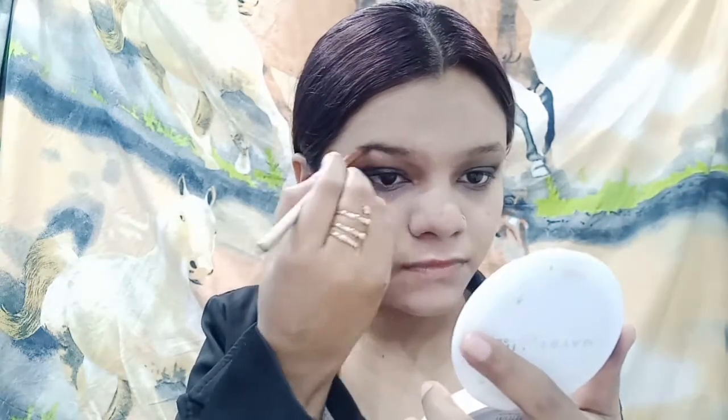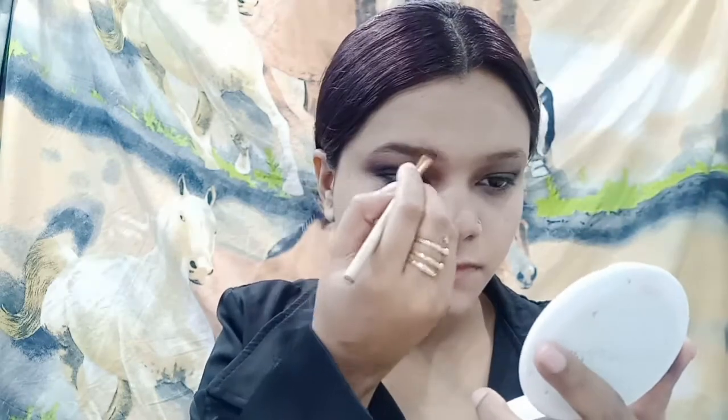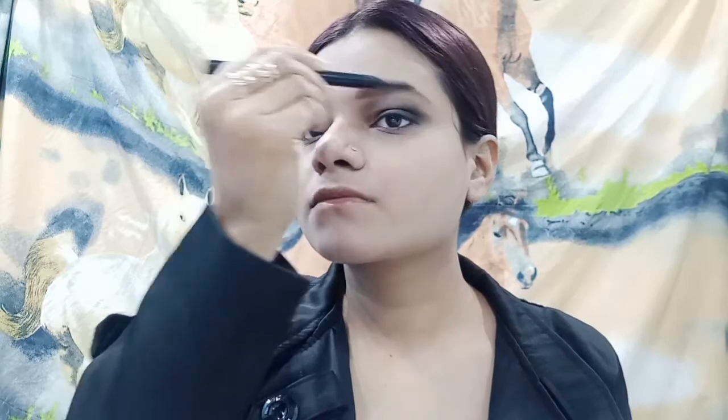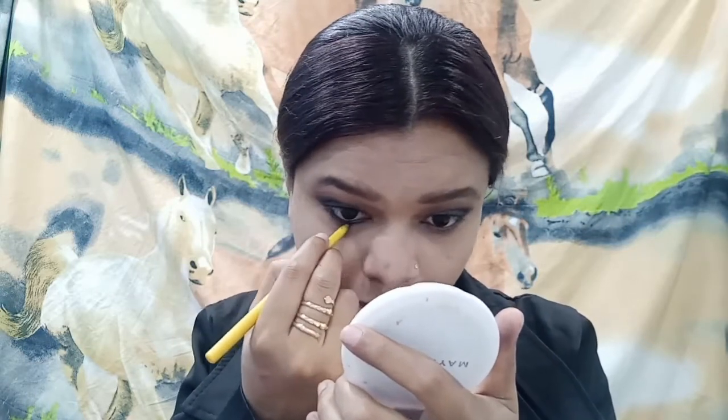Sonam's eyebrows are quite thick so I tried to fix up my own eyebrows similarly. After that, with the help of a spoolie brush, I will apply Maybelline Colossal gel liner to line my eyes — first the upper lash line and then the lower lash line.